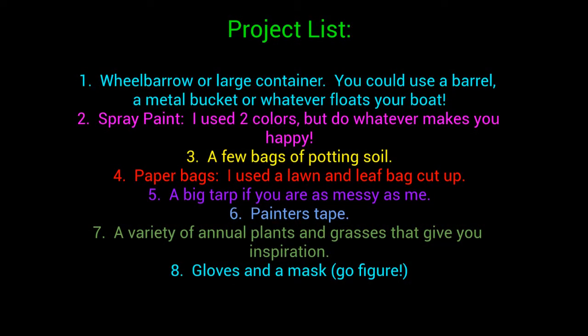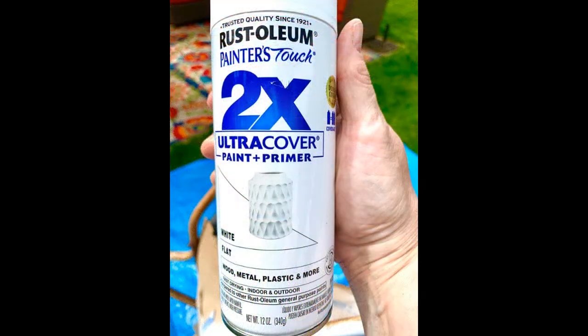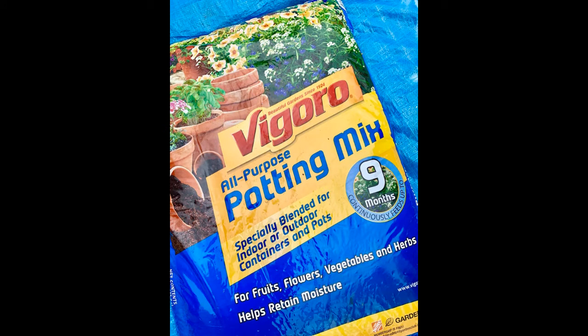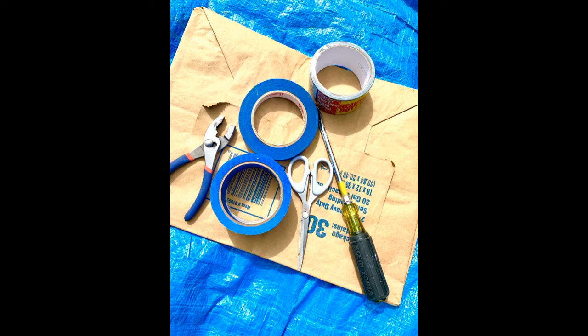For our project list today you'll need a wheelbarrow or a large container — you might want to use a half barrel, a metal bucket, or something pretty large so it makes a significant impact. You'll need some spray paint; I used two colors, green and white, but use anything that makes you happy. A few bags of potting soil — try to get something high quality that might have vermiculite in it, which allows water to stick around longer. Also grab some paper bags; I used a lawn and leaf bag that I cut up as a mask for my paint.